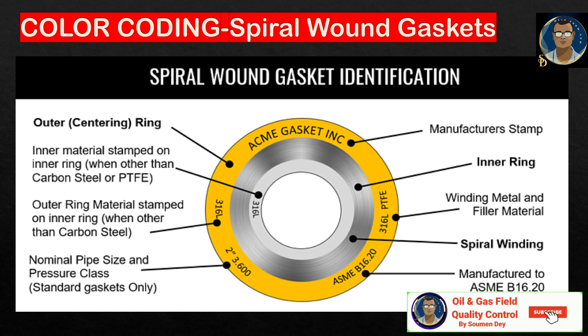Here is the basic information for spiral wound gaskets — the different parts and names. The outer centering ring carries a lot of information, such as the manufacturer stamp, winding material, filler material, the standard it complies with (ASME B16.20), and the nominal pipe size — here it is two inch.